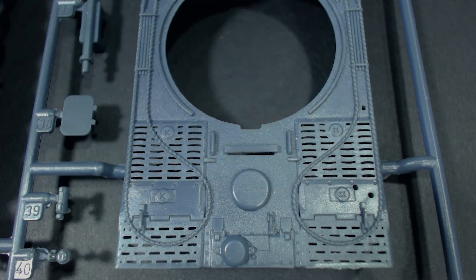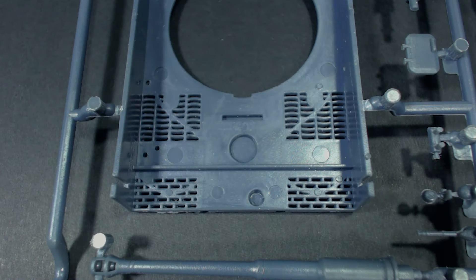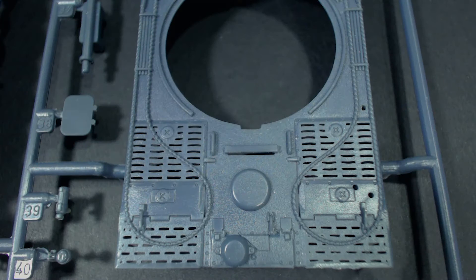The vents on the engine deck also have significant flash in them, making these openings look way too narrow. Looking at pictures of real tigers and other models, none of the vents have openings this narrow. It actually looks like this is moulded better on the inside. I looked at some other review videos of this kit and nobody seemed to mention it, but it really jumped out at me. This would of course take a lot of work to fix.